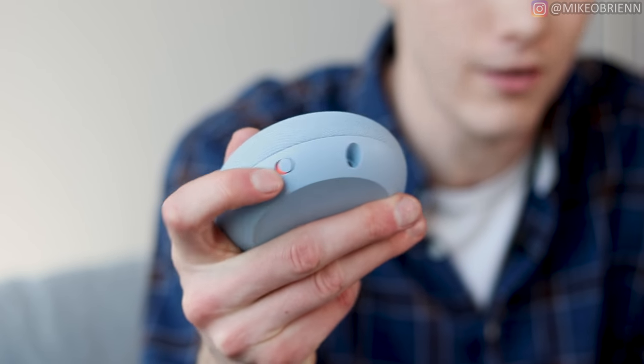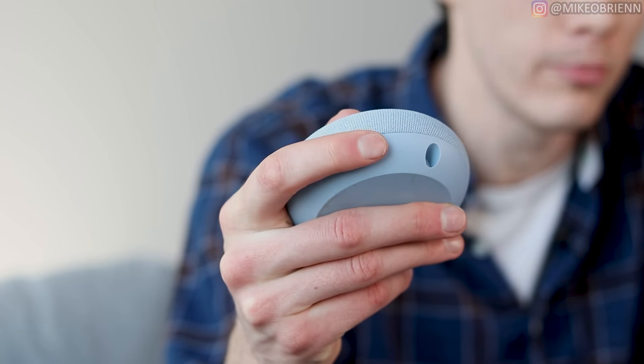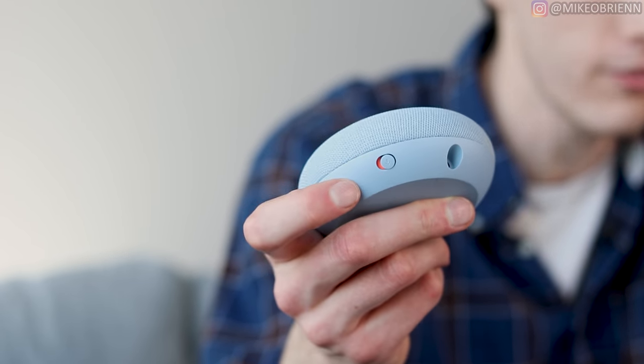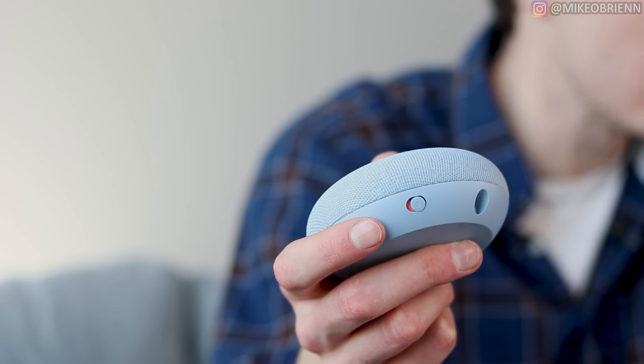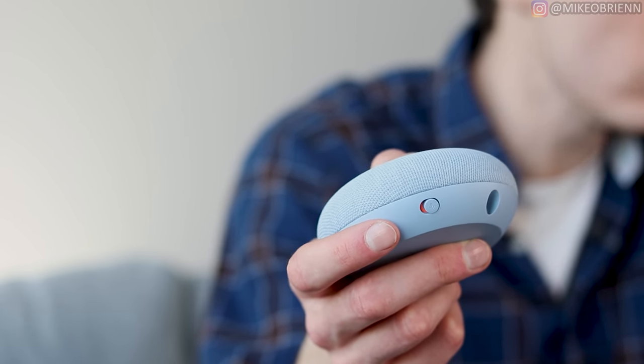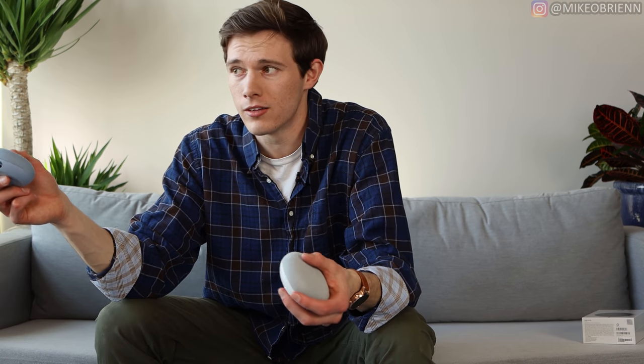On the side, you have a little switch to turn the microphone on or off. So if you want Google to not listen to you, you can turn it off. Another thing with the Google Assistant is if you don't want it to listen to you, you can always just say, 'Hey Google, that wasn't for you,' and it will erase whatever it might have recorded.